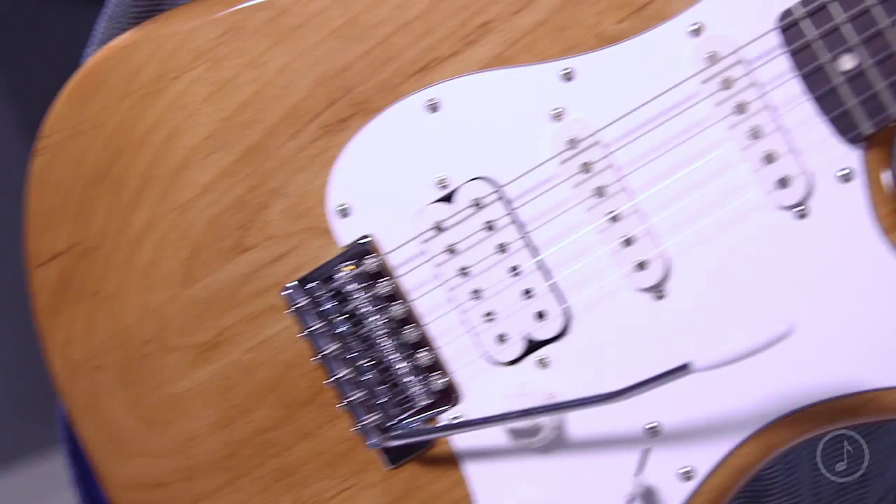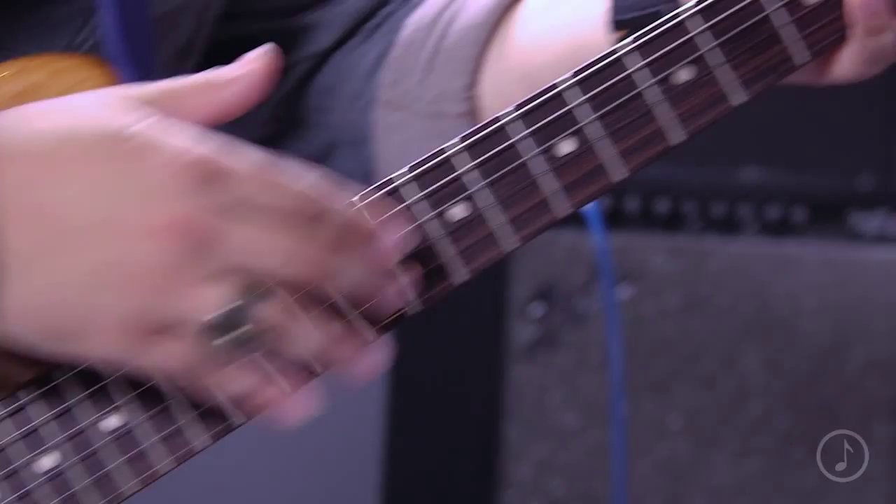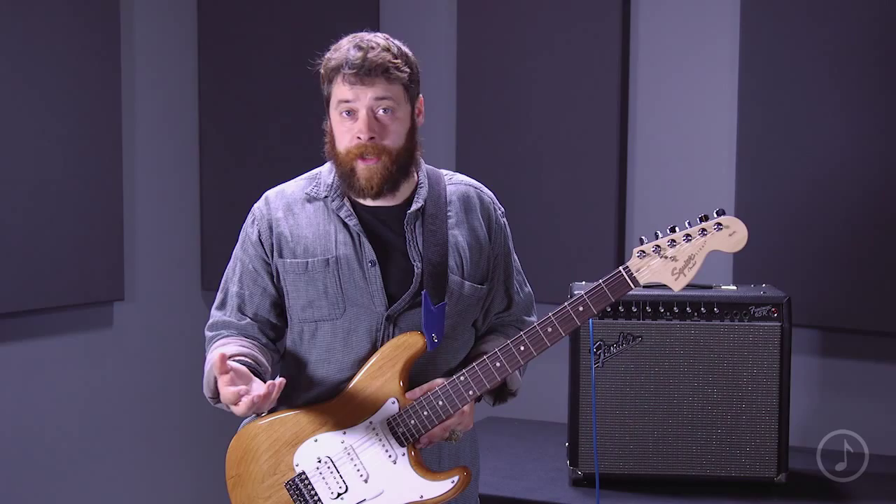This is the Squier Custom Affinity HSS Stratocaster — an amazing, fast, sleek guitar. But it's not daunting if you're a beginner, if you're an intermediate, or if you're a guitar hero like Stevie Ray Vaughan.